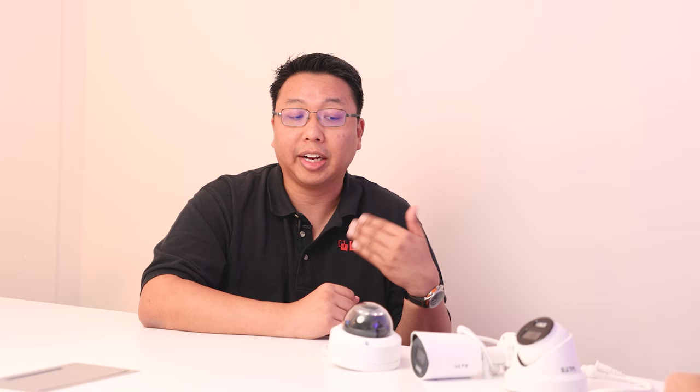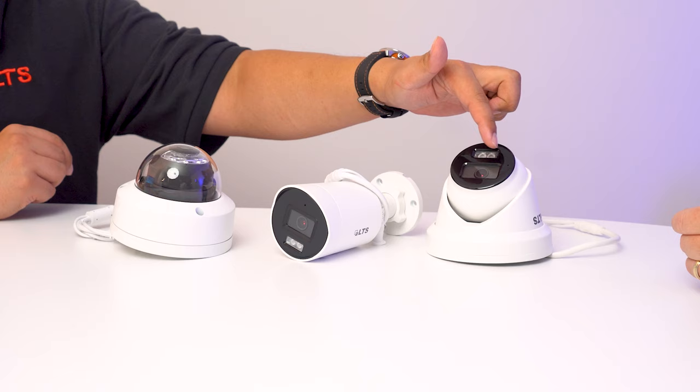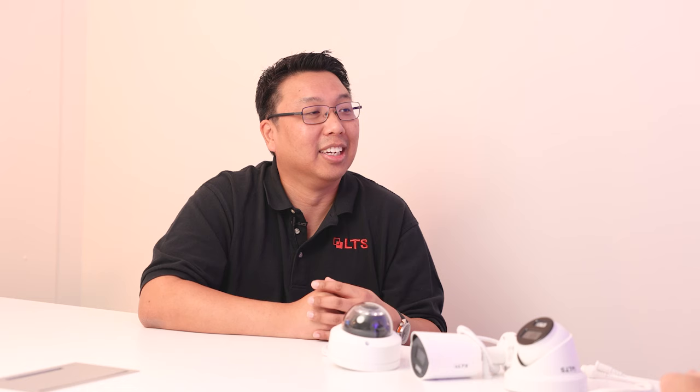Why is this technology useful? Why wouldn't you just set the camera for one type of illumination? It gives more flexibility because when you're an installer going out to install these cameras, you have to look at the environment. Is this area going to be bright enough to see in color without IR? With this technology, you are able to use one or the other. You don't need to stock a lot of different types of cameras before you go out on the job site — it takes a lot of the guesswork out of the way.